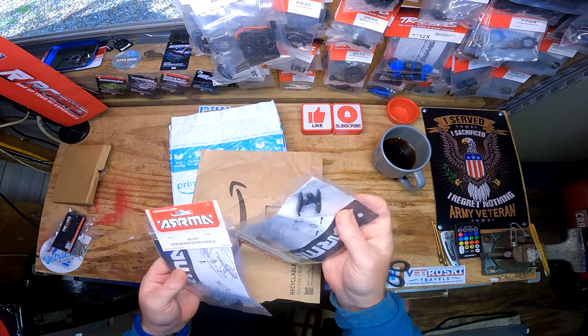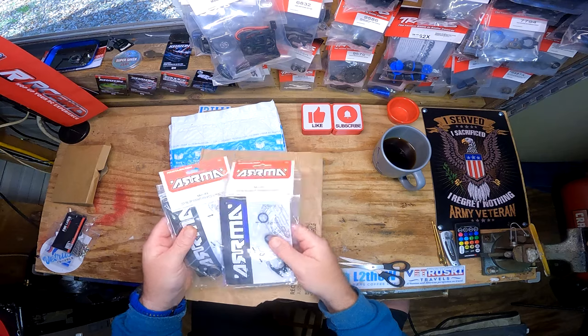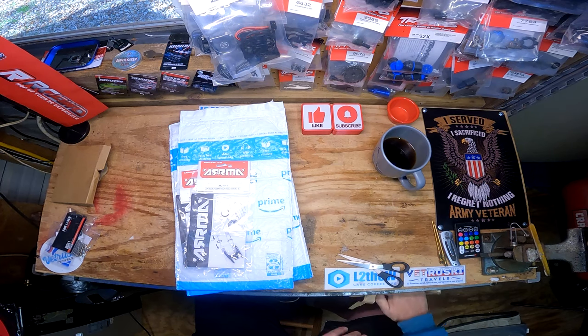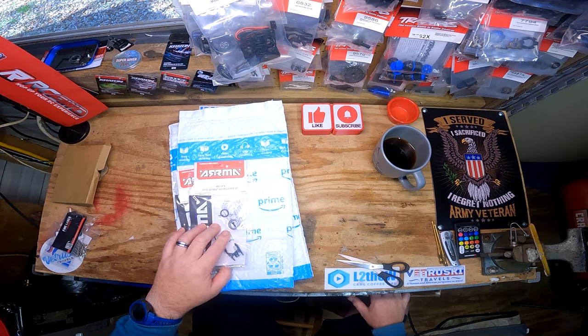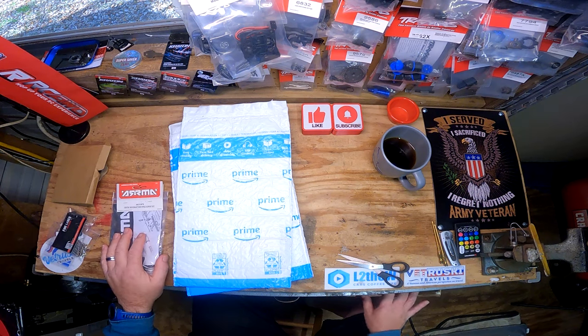I got this - we're going to be putting this on the 4S Infraction. Or is it the Creighton? My dog barking orders has got me. This is for the 4S Creighton.